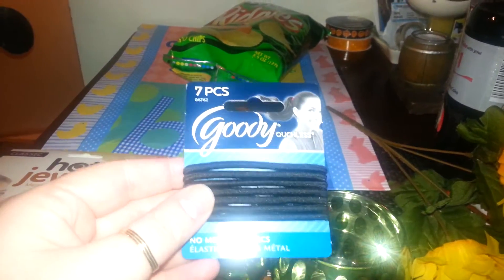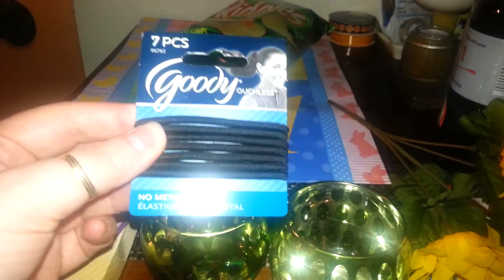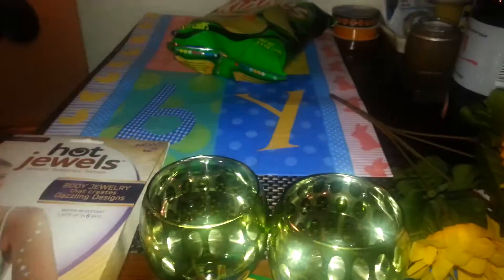I found these — the Goody Elastics, the Ouchless Black Elastics. So I picked those up. It comes with seven.